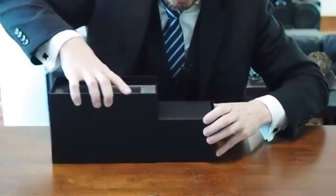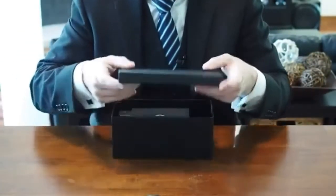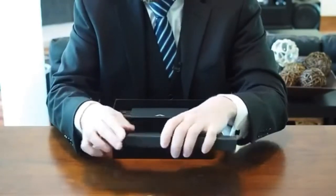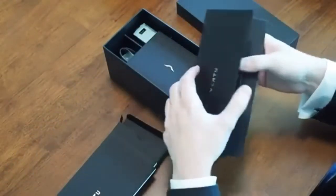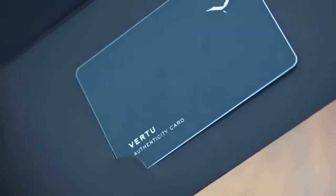Underneath is a drawer with more stuff in it. On top is another box, and this is hefty, so I'm guessing it's full of manuals and warranty info — and that's exactly what it is. Quick start guide, your warranty info. And there's also a Virtu Authenticity card, so congratulations.